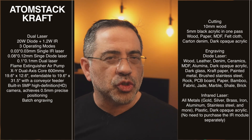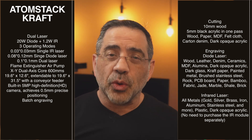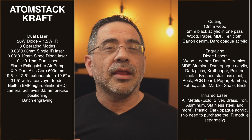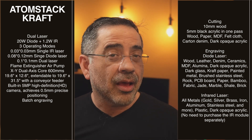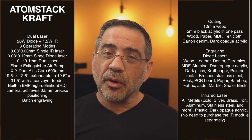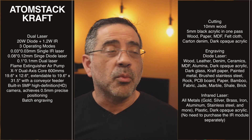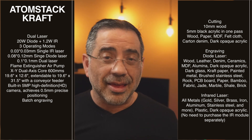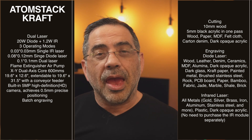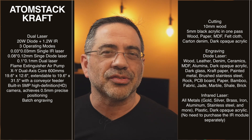The Atomstack Raft is a dual laser cutter and engraver. It has a 20-watt diode laser, also known as the blue laser, and a 1.2-watt IR laser, also known as the red laser. The combination of both gives you the ability to engrave on a wide variety of materials from woods to metals and anything in between. The lasers themselves provide different resolutions, which is just the nature of these two laser types.